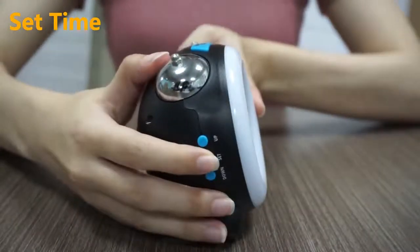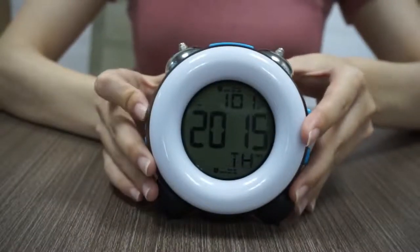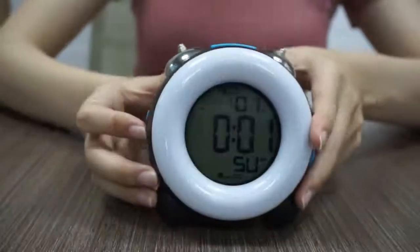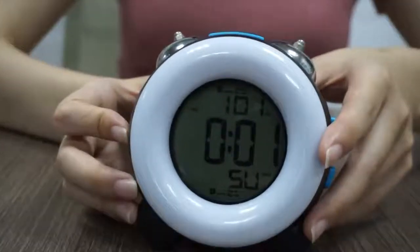Press the set button to enter year setting. Single press the up button to increase one increment and long press it to increase quickly. The down button has the same operation. Then press set. The setting will automatically go to month and date.